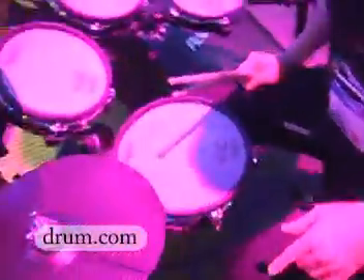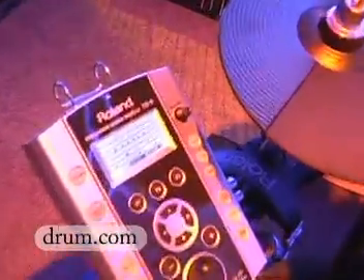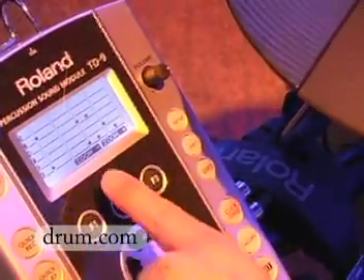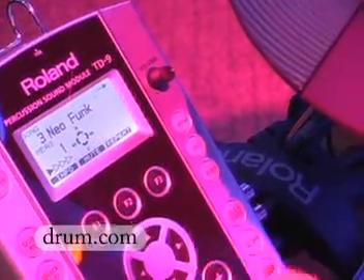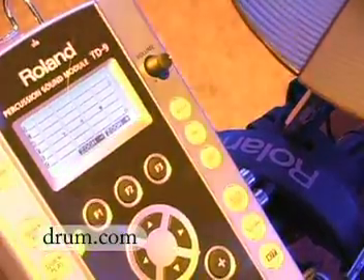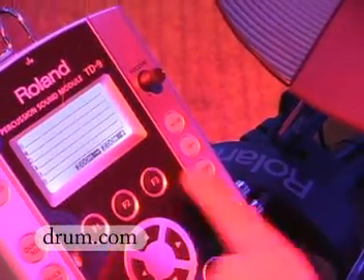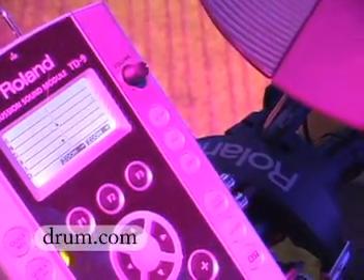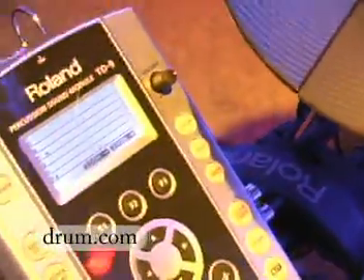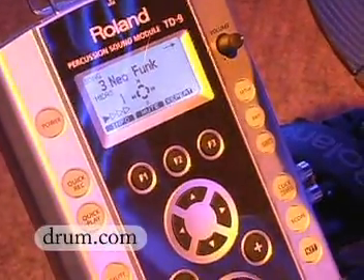I can also record myself with the internal songs. This is something really cool too — it has a scope function. So as I play along, it actually shows me where I am in the beat. You can zoom in a little bit to see how well your timing is going.